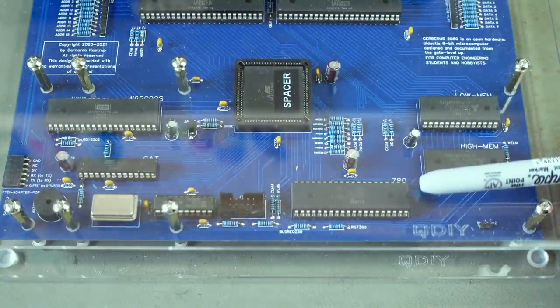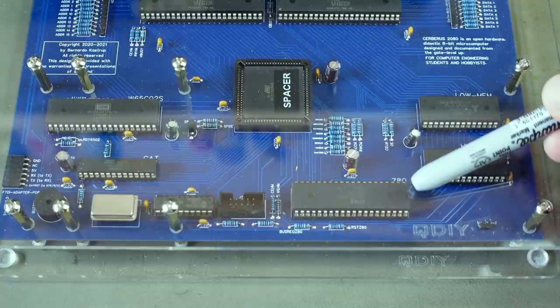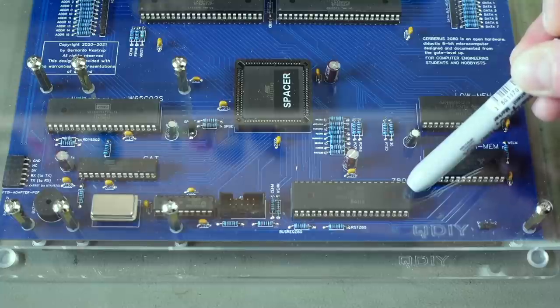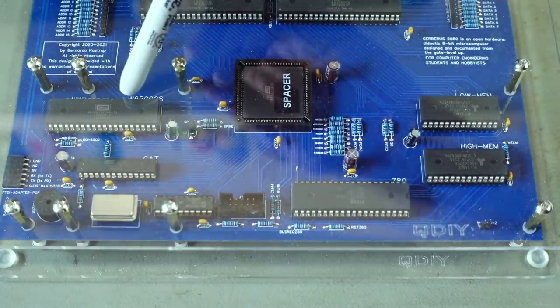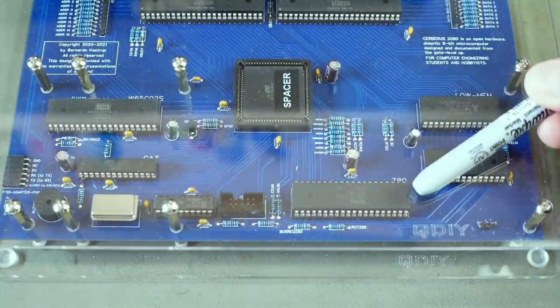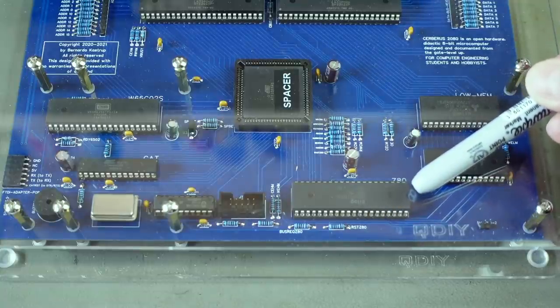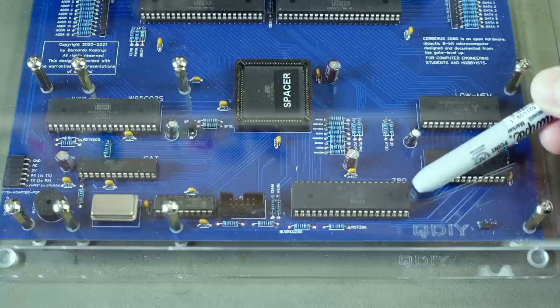The Z80 is also a model that runs at higher clock speeds than the original line of Z80s, but as far as I know these Z80 chips are all completely compatible, whereas the new versions of the 6502 are not plug-and-play for most old-school systems. The Z80 pretty much remains unchanged and is a plug-and-play replacement for the original Z80.